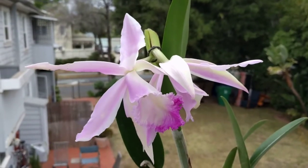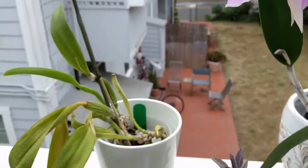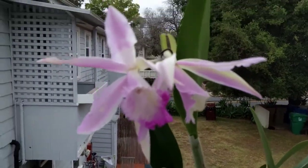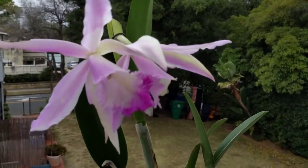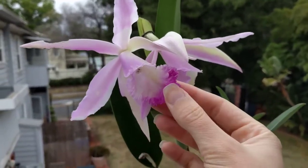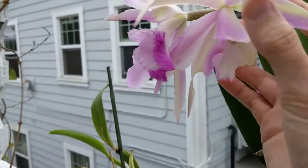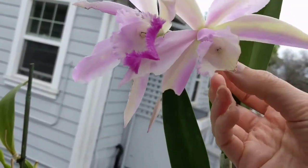I wanted to show some of the damage that the slugs did to some of my plants. I have a couple here to show you. If my camera will focus — they actually just ate the lip of this flower off. This one you can see is really nice, and this one — just gone because they ate it. That's upsetting. These have a really pretty color too.